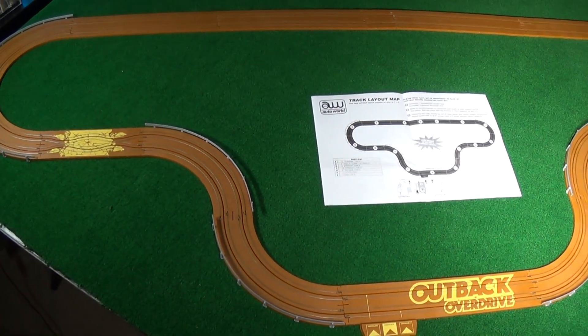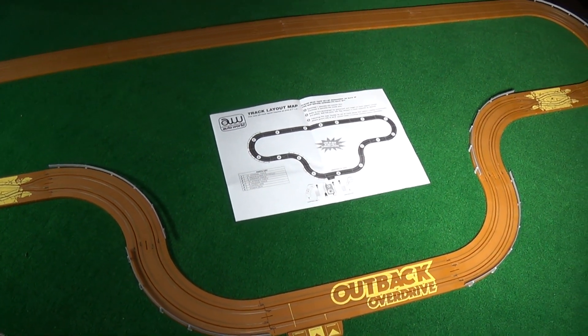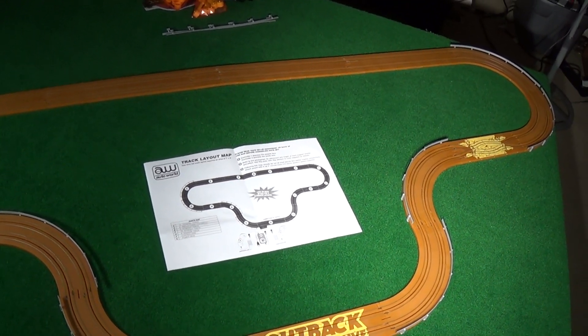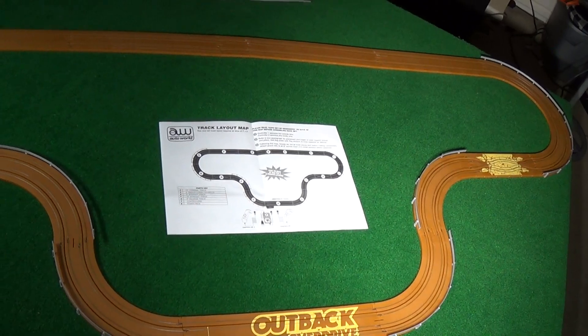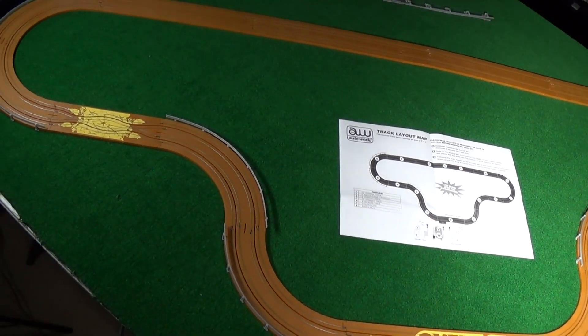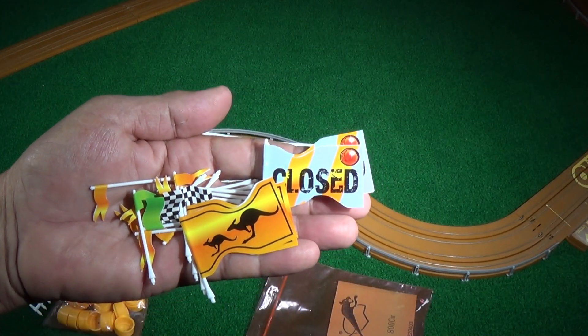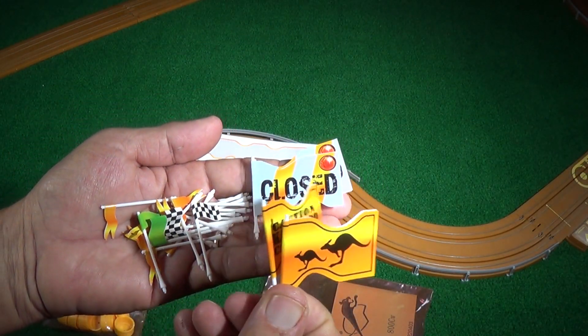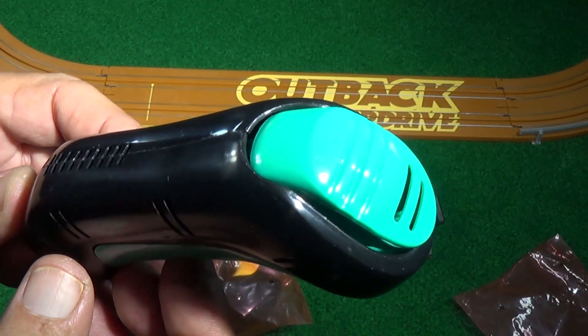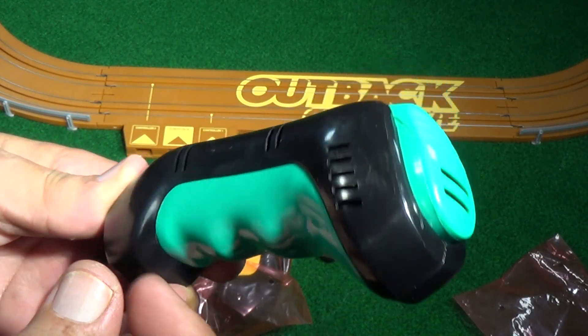Following the track layout map, I set the track pieces out first on the table and came to the conclusion I had to put a diagonal to make it fit — that's the only way it would fit. The track snapped together really easy and was pretty simple to build. I built all the little flags, even though the only ones I'm going to use for this setup is the road closed one.